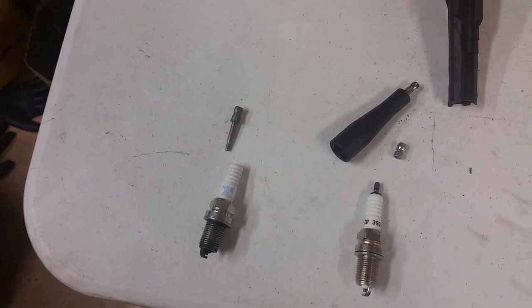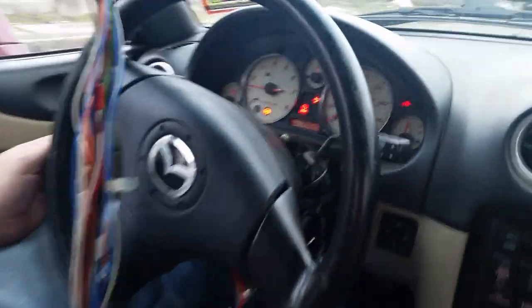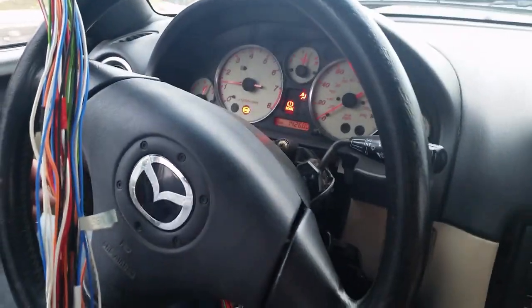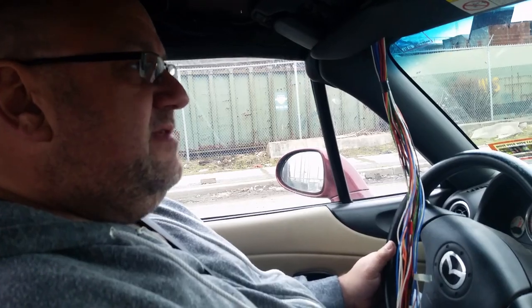If you want to support all this, there's a Patreon and the link is below. We're going to induce knock on the NB2 Miata by increasing timing anywhere from 2000 RPM to 4000 RPM to 40 degrees fixed, which is not a healthy condition. The engine should be pinging, and we'll start rolling now.